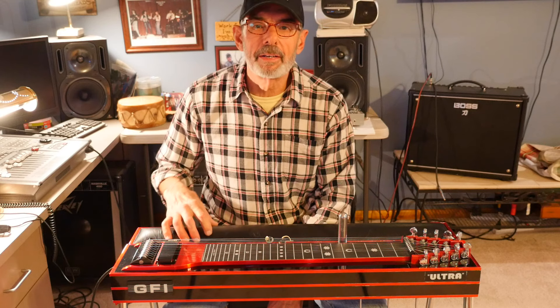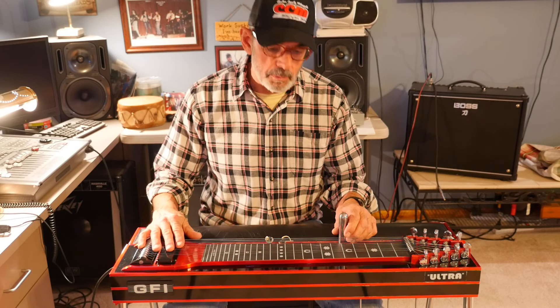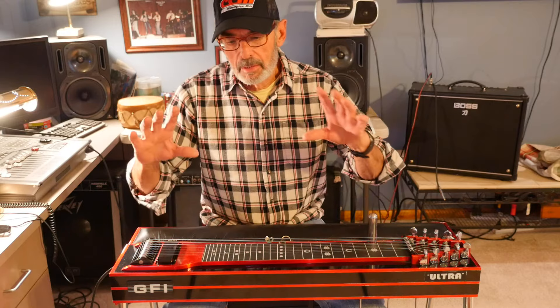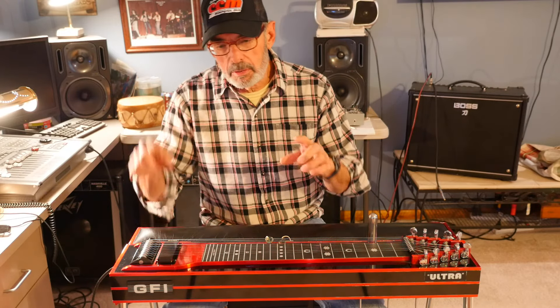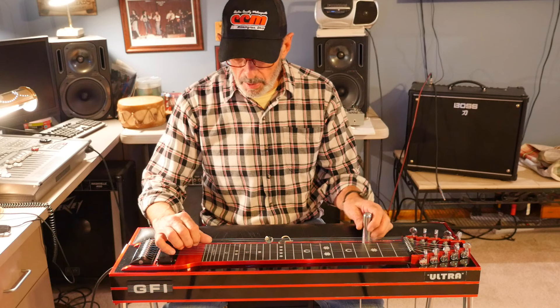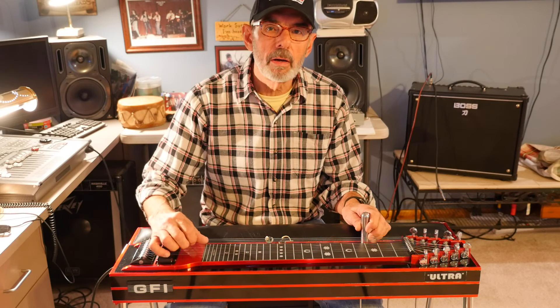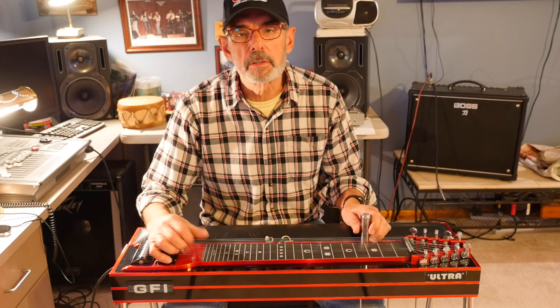So you've decided you want to play this crazy instrument called a steel guitar, and you're probably getting a little bit frustrated if you're a beginner. You're finding it's a very difficult instrument to understand — it's got a lot of strings, pedals, knee levers. I've noticed a lot of the instruction on the internet and YouTube is full of charts, graphs, and spreadsheets showing all the strings, taking you through scales. It's kind of confusing.